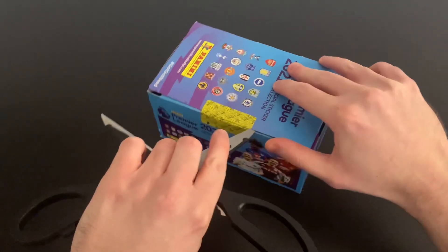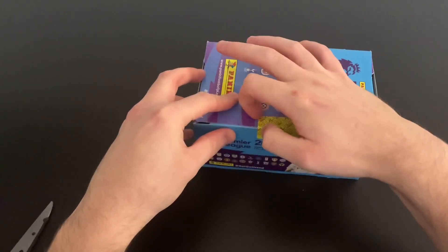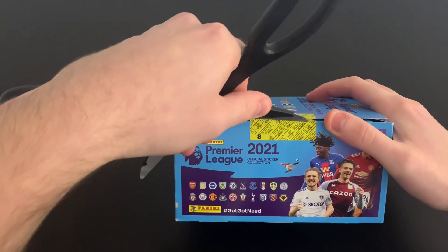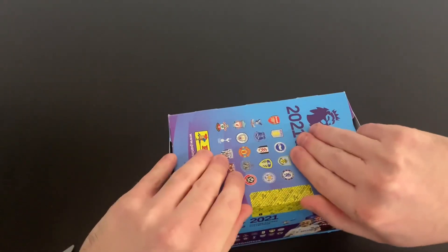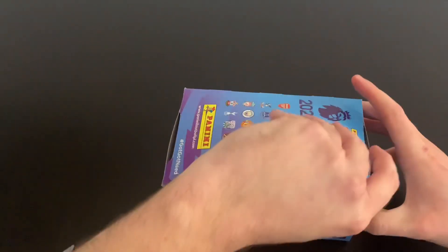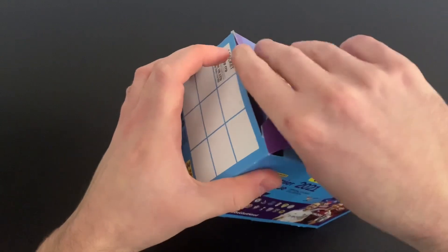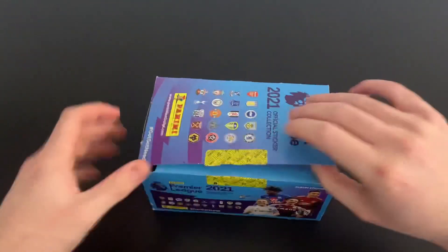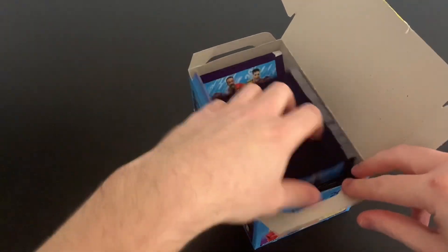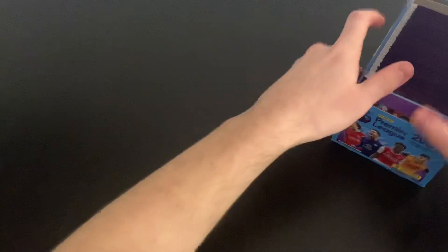I'm trying to open the box now — I'm doubting myself, might have to get the sticker off. There we go, that seems like a better way of getting it off. Let's flip the box open. I want to try and keep hold of the empty box as well. There's two boxes in pretty good nick, and look at that — 100 packets of stickers. Just incredible. What an amazing product.